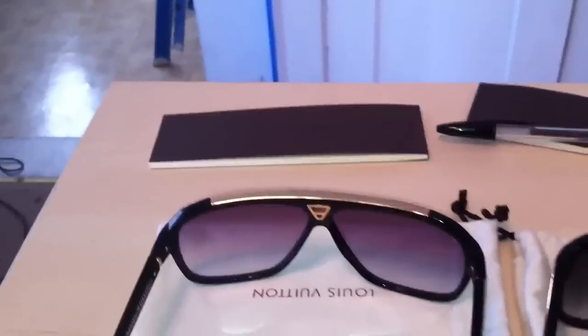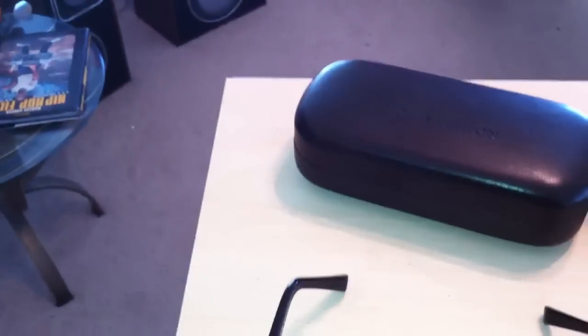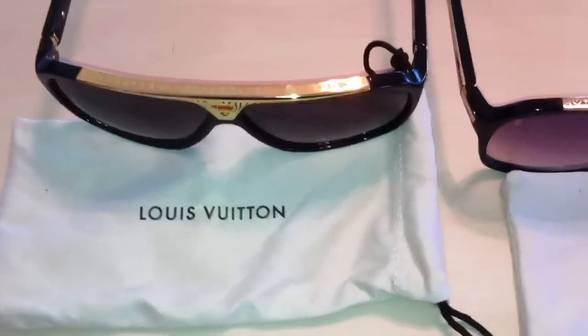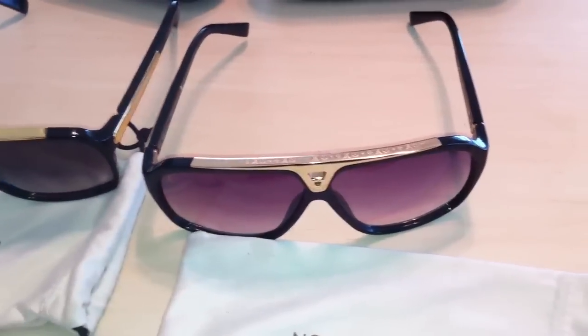Just check the hinge — that's the best way. One more quick thing: the box size. If you see a big box, that's fake. And the dust bag — if you lay it down with the Louis Vuitton text facing right, it'll face you. On the fake ones it's upside down. Hopefully this video helps you authenticate your Evidence purchase. Peace.